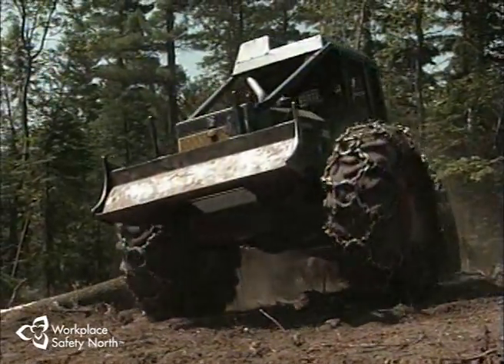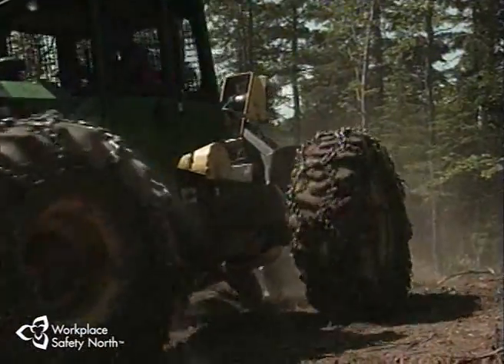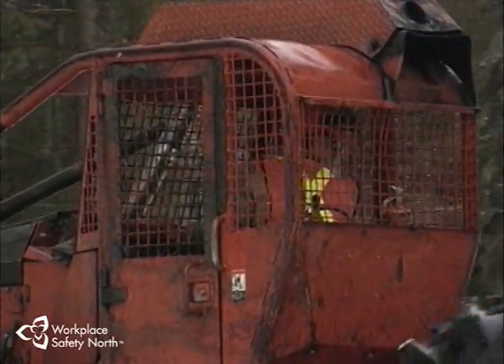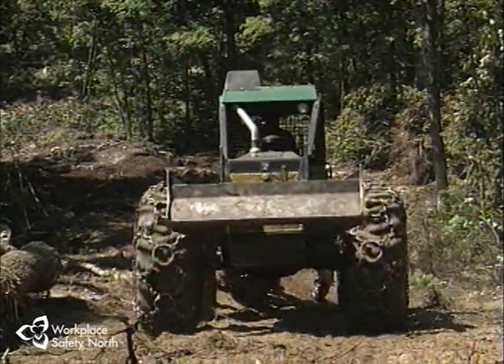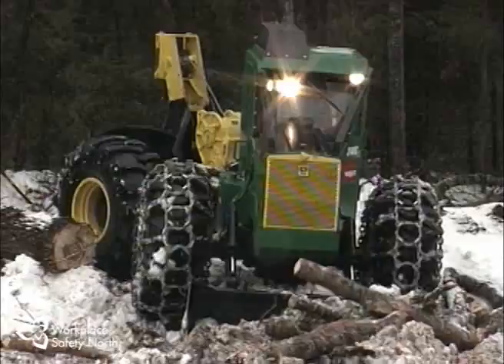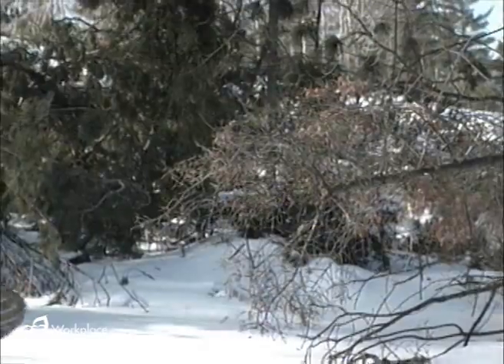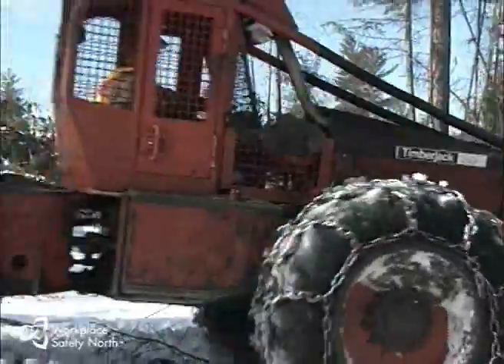Skidding is one of the most dangerous jobs in conventional logging. Skidders are powerful machines that skid loads over rough and demanding terrain, and that's where you, the skidder operator, come in. It's your job to know the hazards you will encounter, to know your machine, its capabilities and handling characteristics, and to carry out safe work practices every time, all the time.